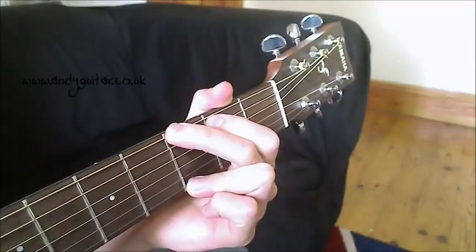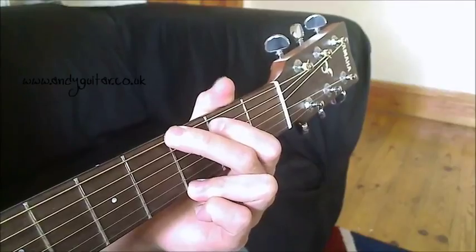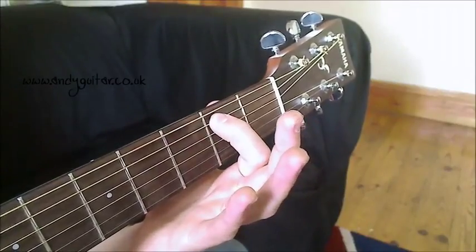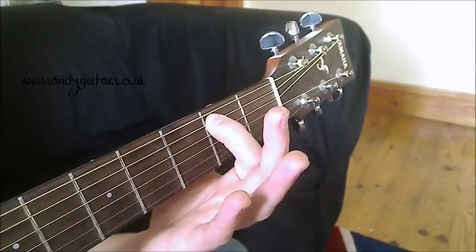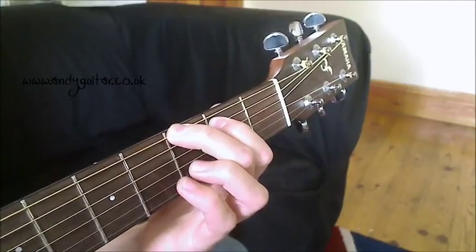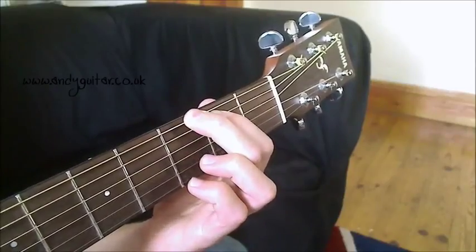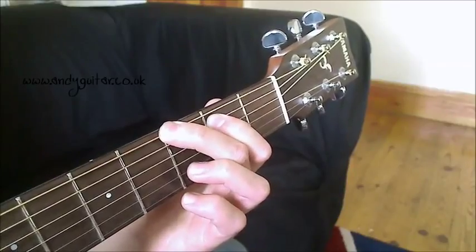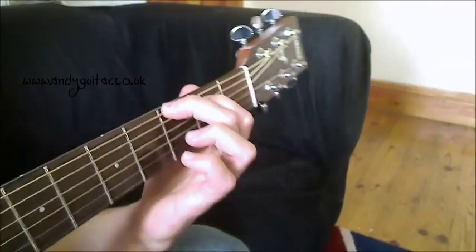This is your standard G major chord from another angle. A couple of important points: you want to make sure each finger is at this side of the fret and not the other side. Your first finger at the 2nd fret and your middle finger at the 3rd fret both want to be right over this side of the fret. That way you don't have to press as hard to get it to ring out.